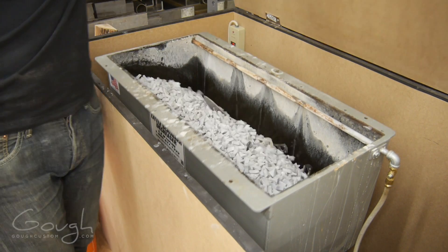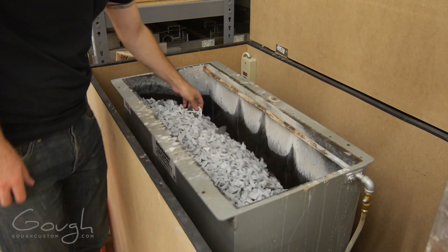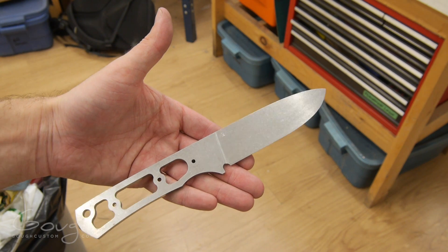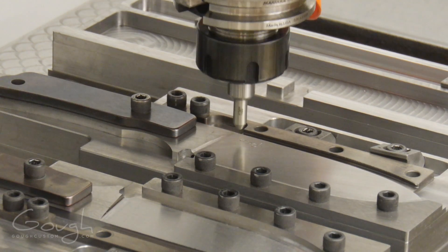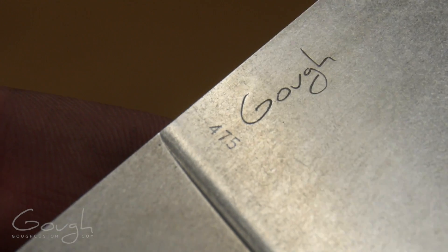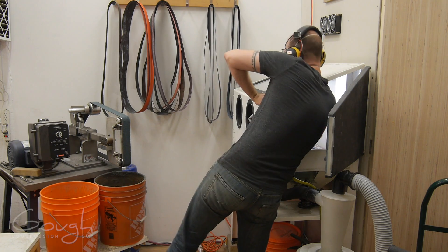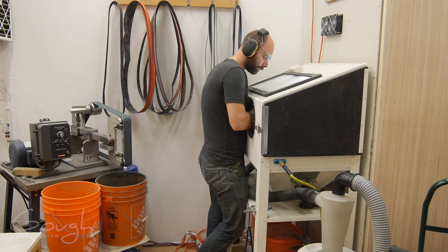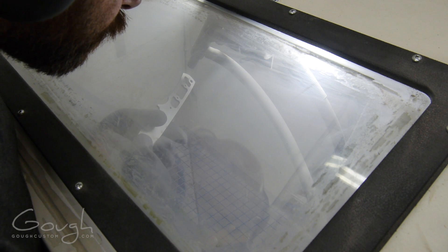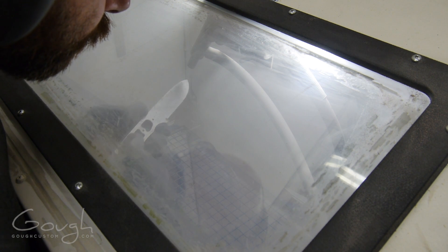The blades are then put in the vibratory tumbler to put a tiny radius on all the sharp corners. The serial number is then engraved onto the blade using a diamond drag engraving tool. The blades are then blasted with a 50-50 mix of aluminum oxide and glass beads, which produces a silky smooth matte finish that provides an excellent base for DLC coating.